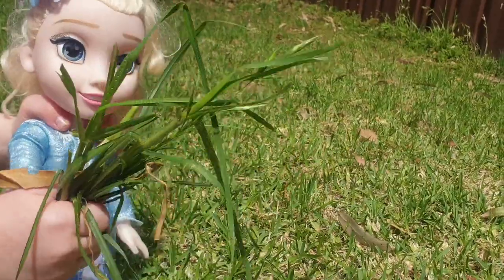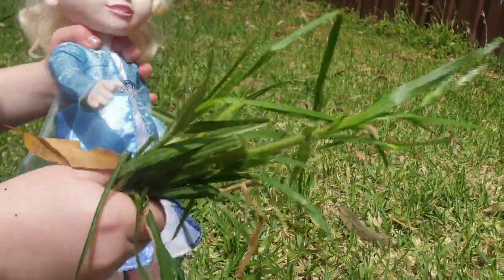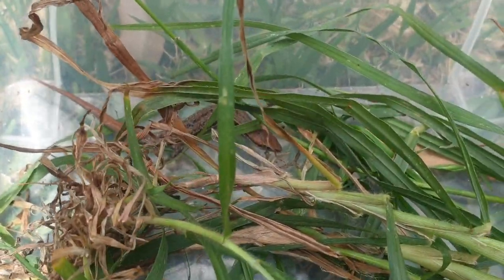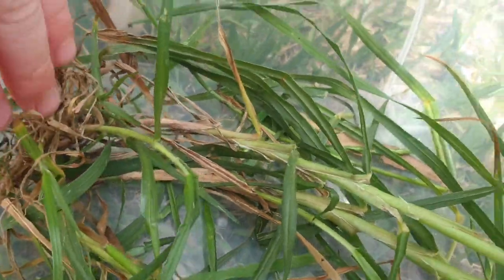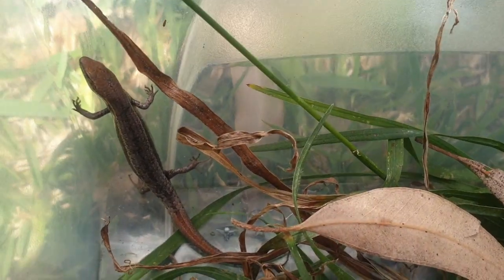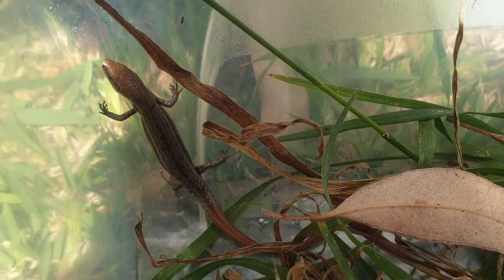Look, Anna, I got some grass. Whoa, Elsa, quick, put some in! Oh, don't scare him, don't scare him. You're scaring him — be careful. There he is. Oh, he's sticking his tongue — did you see? I got some leaves for it. Oh, put some leaves in there too. I'll get some sticks. I think it likes being hidden but he's trying to jump up. Oh, look at his little tongue — his little tongue keeps sticking out.